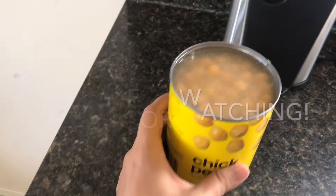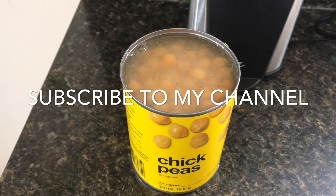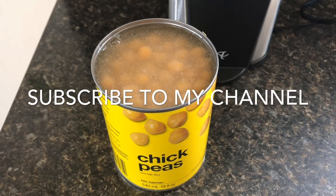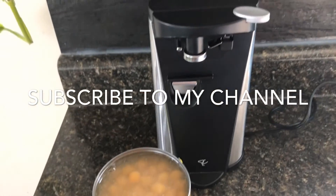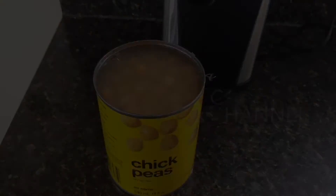Thank you so much for watching my video! If you haven't already, please subscribe to my channel and give this video a thumbs up. Leave in the comments what kind of can opener you use. All right, bye!